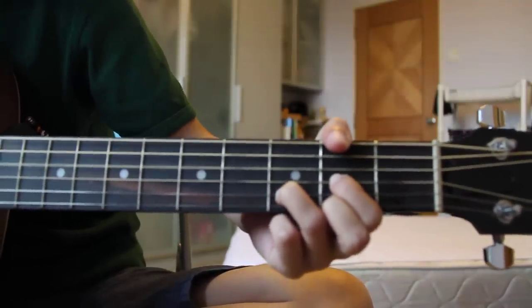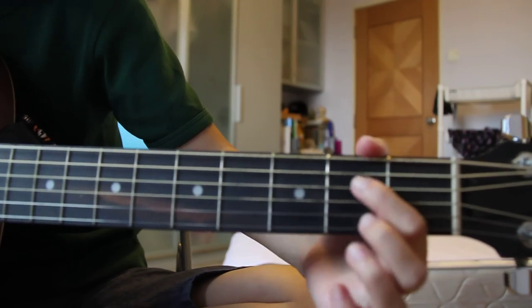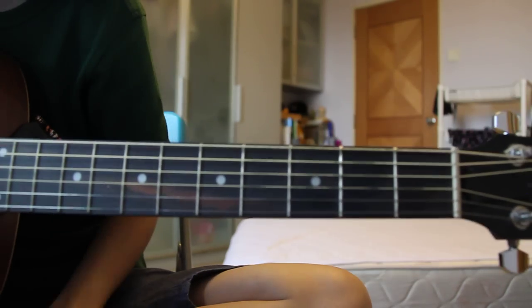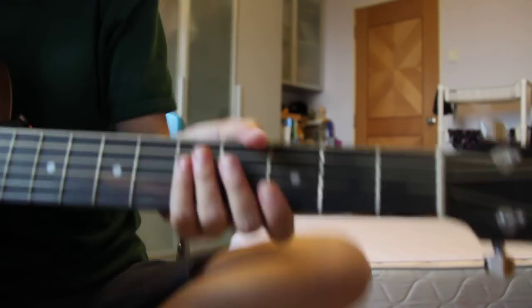I think the trick is to keep practicing. Do the chord change until it gets more familiar and you can do it faster. Then it should be alright already. Hope this helps.